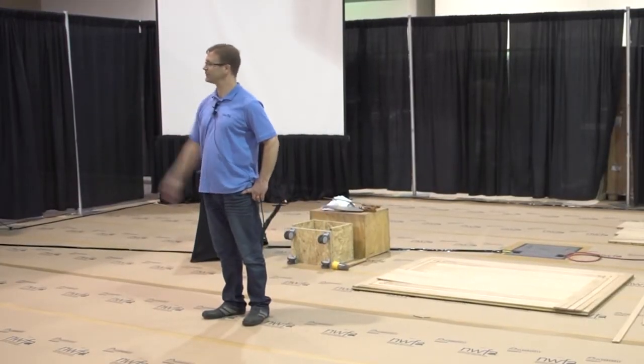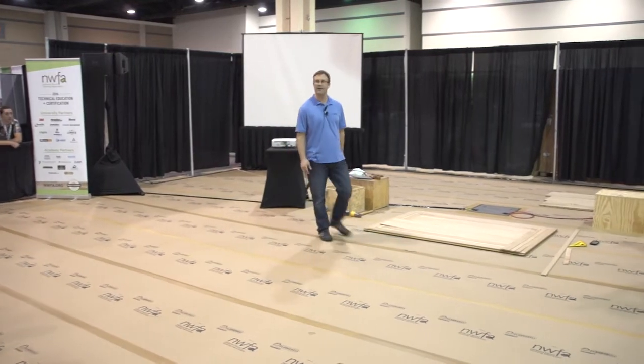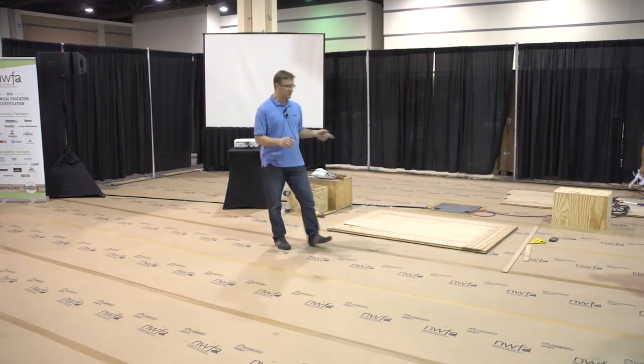My name is Chell Nymark. Pleased to meet you guys. I was privileged enough to start with a company that had a lot of old-school guys that had been in the business for 30 years already, and they installed this type of flooring by hand.